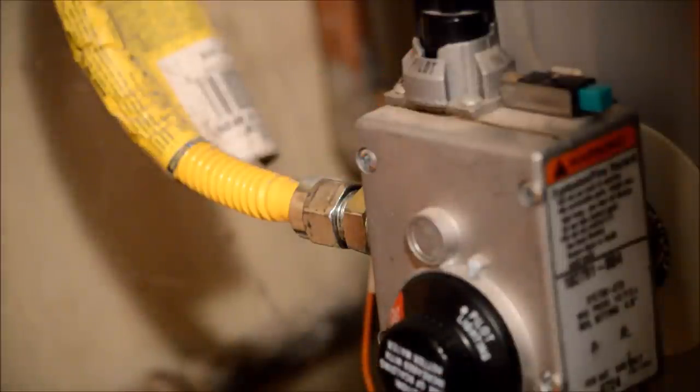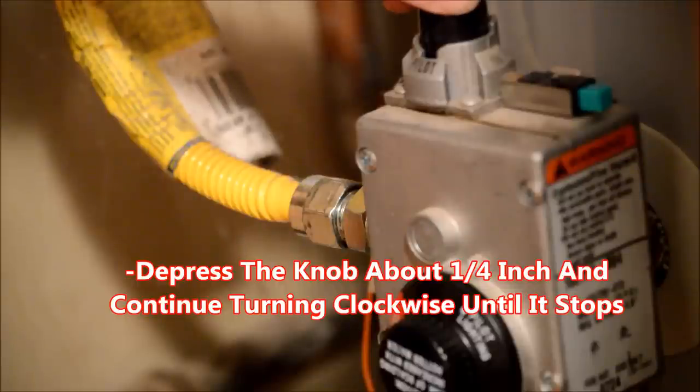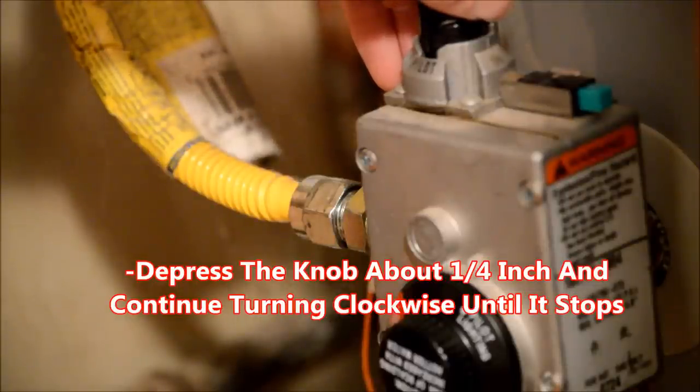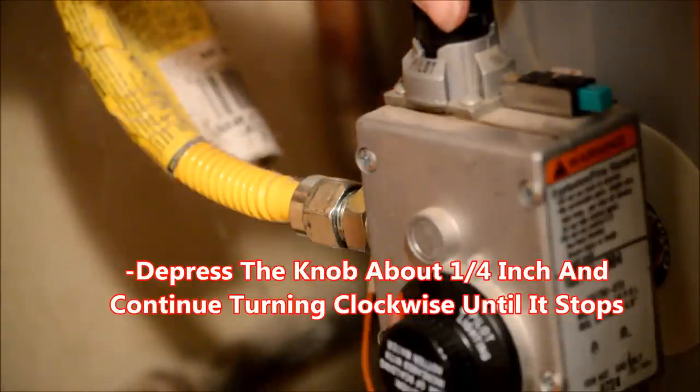Next, locate the gas control knob. Turn this knob clockwise until the arrow on the knob is aligned with the word 'pilot' on the metal casing below it. Now push the knob down about a quarter of an inch and continue turning clockwise until it is in the off position. You will not be able to turn the knob all the way to the off position without depressing it about a quarter of an inch once it hits the pilot position.